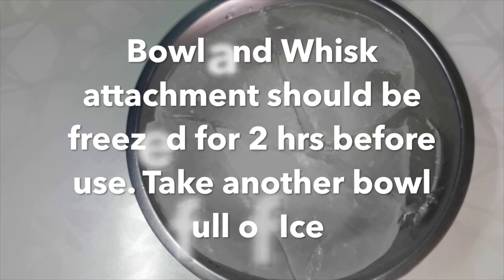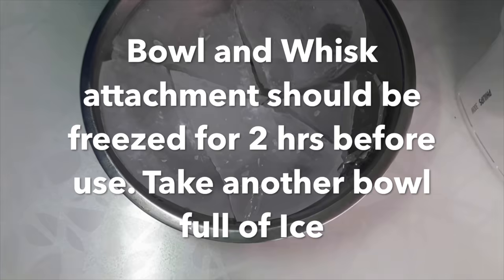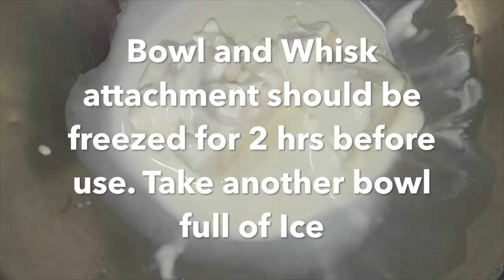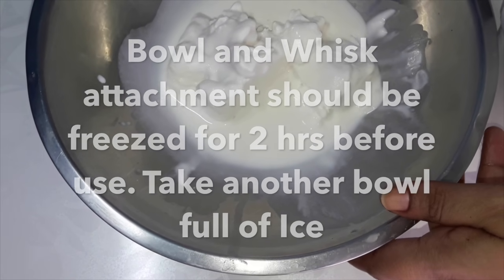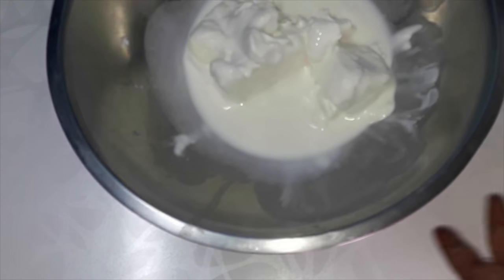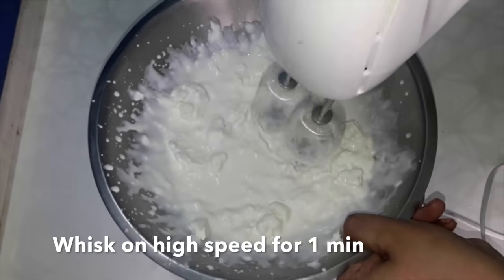Now take an ice bowl. I have taken a bowl with ice. Take the bowl in which you want to whisk the cream. The bowl and the whisk attachment — both have been kept in the fridge for at least 2 hours before use so that the whipping becomes faster and better. Now take 200 ml of cream in the chilled bowl.